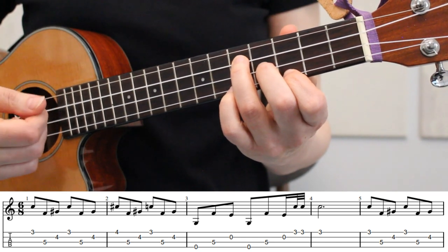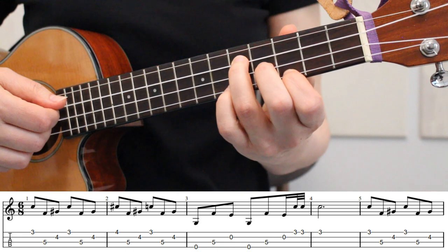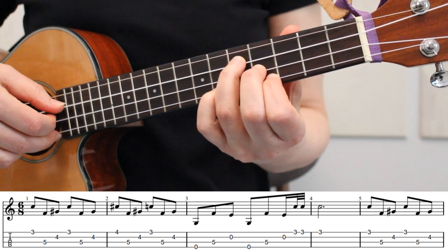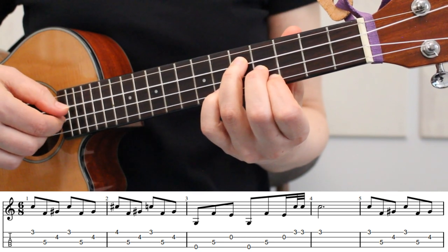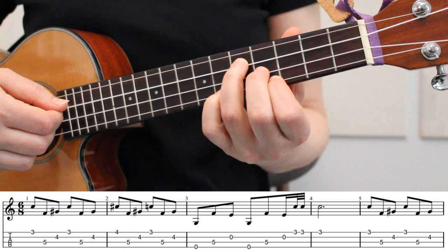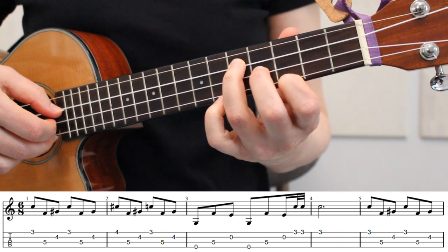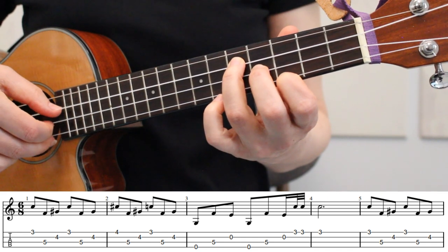In measure 2, we're going to play the same sequence of strings, but we're starting with a different fingering. We're going to move our index finger up to the 4th fret of the 1st string for the 1st note, then we'll play strings 3 and 2, and we've kept our middle and ring fingers in place. Now we'll move our index finger back to the 3rd fret for the final 3 notes. Here's our full 2nd measure.